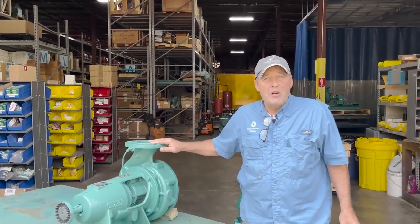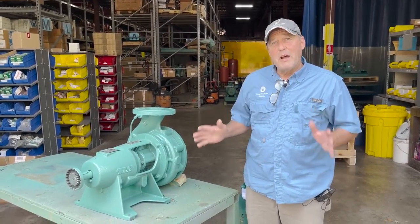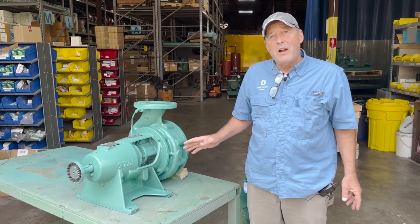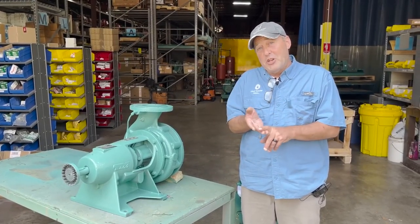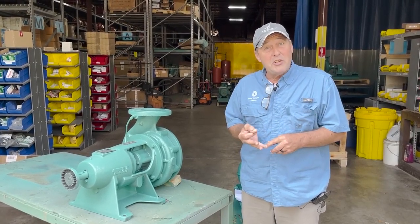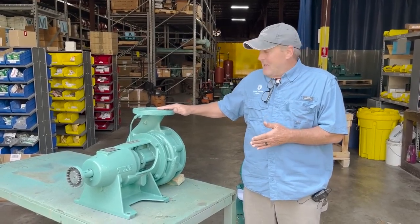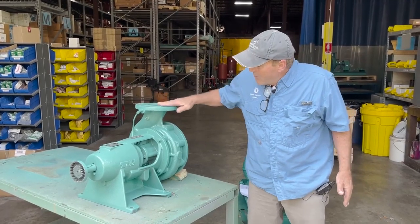Hey everybody, this is Matt Rogers with Heat Transfer Sales, and today we're going to talk about pump seals and pump seal replacement. A few things to be aware of — we discussed the what, how, and the who's that are important to being able to make that transition from just a parts changer into a full technician. This is the 'what' category: what pump are you actually working on?